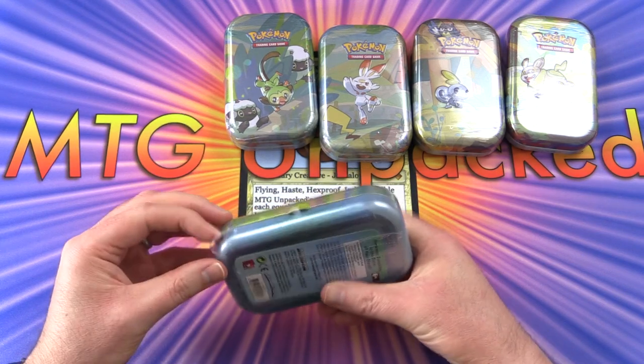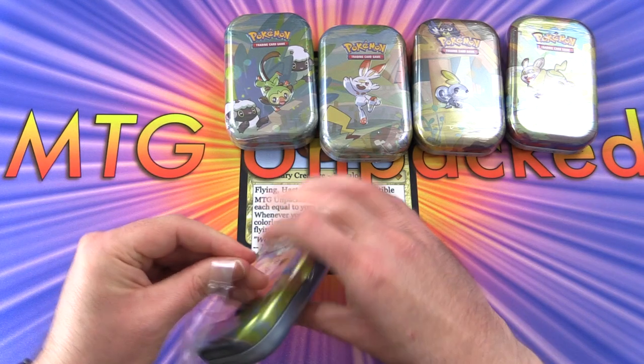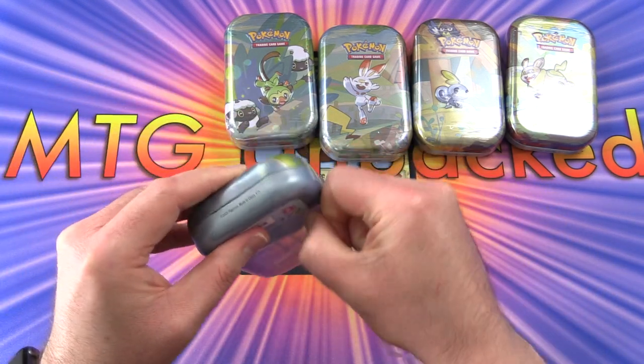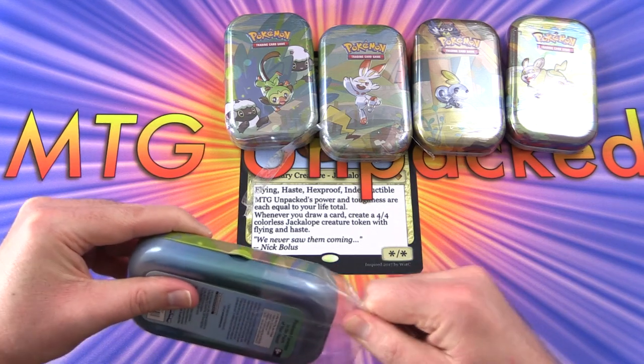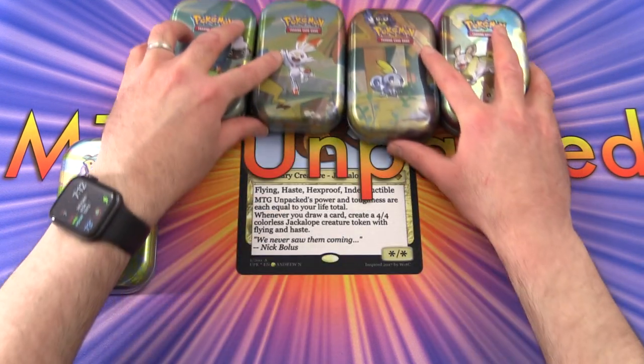These were released on April 3rd 2020 and go for about nine to twelve US dollars each. I have no idea what I'm doing here so let's see if I can get this open. Now that ordeal is over - it took me longer than expected to get into these.